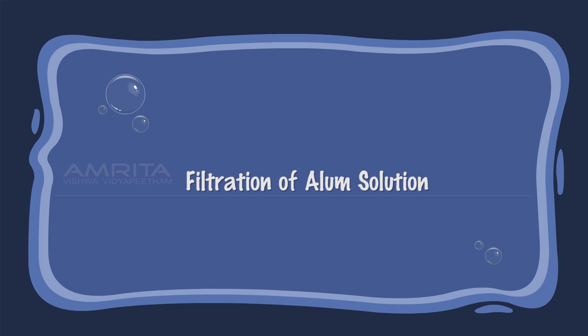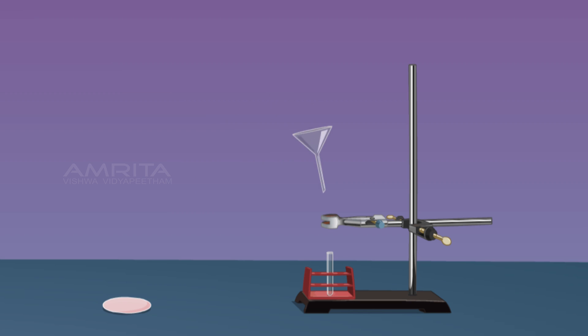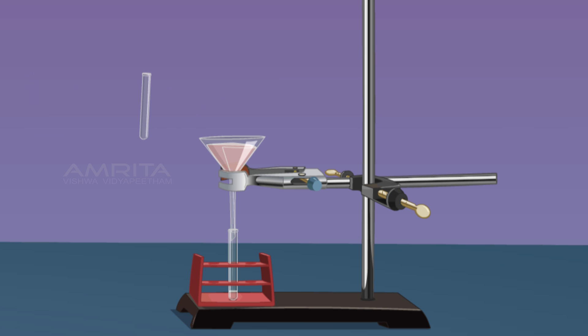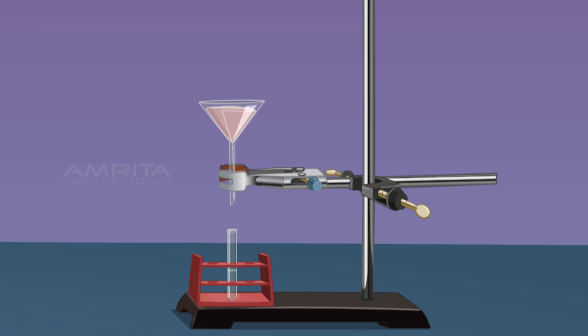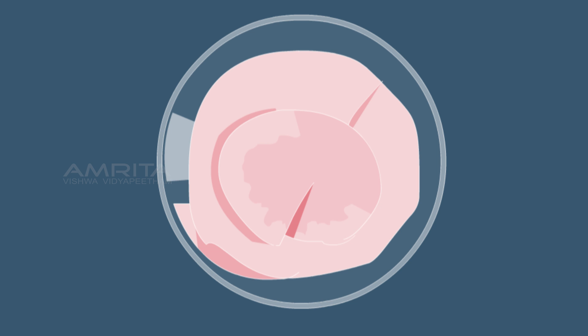Filtration of Alum Solution: Place a funnel over the test tube using a clamp stand, then place a filter paper in the funnel. Now pour some alum solution through the funnel. A clear filtrate is obtained with no residue left on the filter paper. This indicates that solid particles cannot be separated from a true solution by filtration.